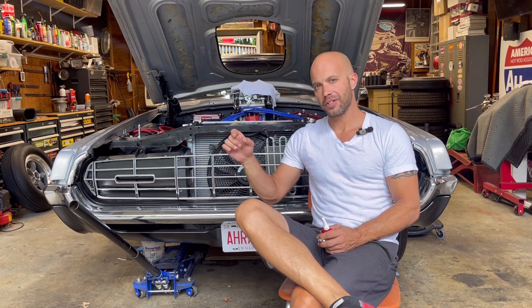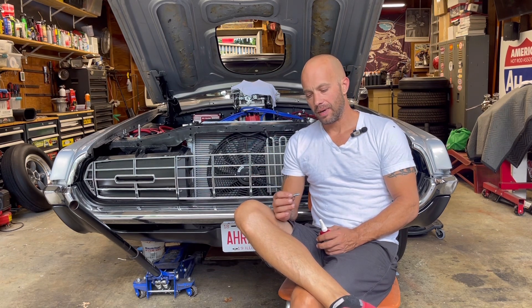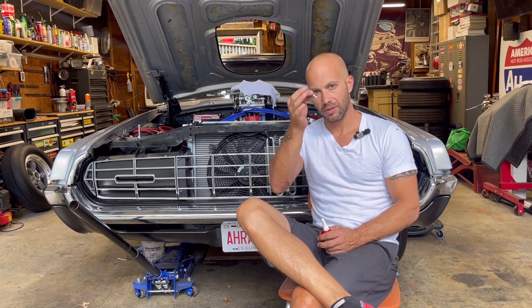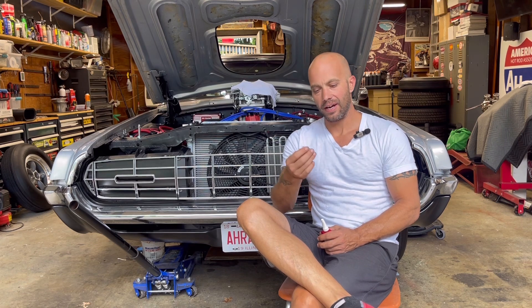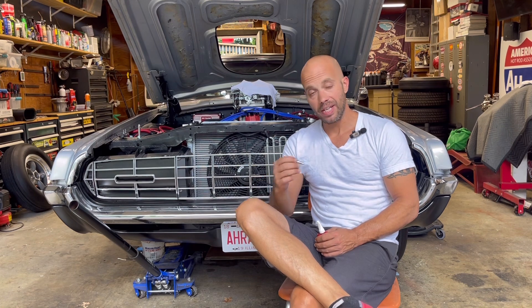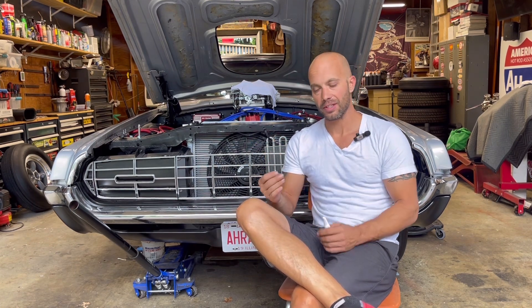However, on the passenger side it actually was dripping, but it wasn't the banjo fitting. I believe the culprit I'm seeing on that side is the bleeder valve. It goes in there, you tighten it down, it's supposed to stop things from leaking and then you can crack it open to bleed. But it was actually leaking up around that — not out the nipple, it was going past the threads.